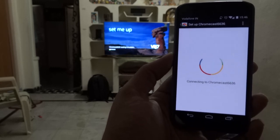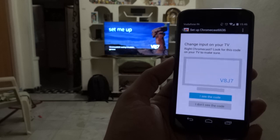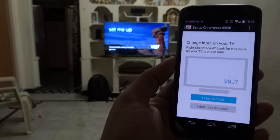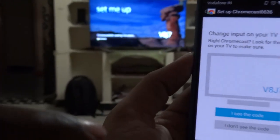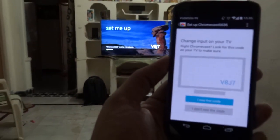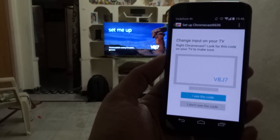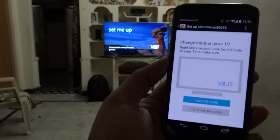We got a code on the TV — it's V8J7. The same code needs to match on the TV. Let me zoom in for you — yes, that's the same code. I'm accepting the code now by tapping on it.